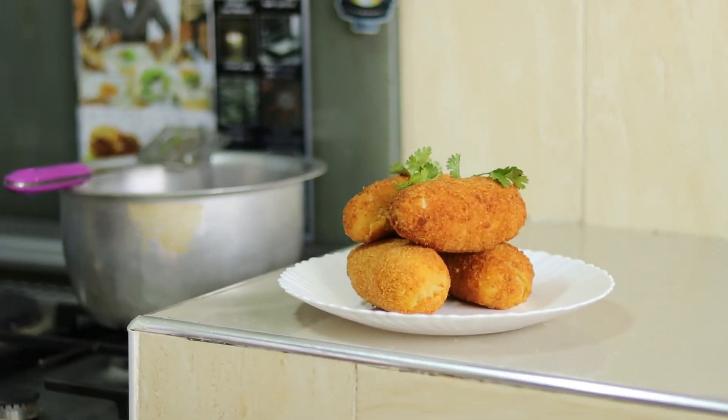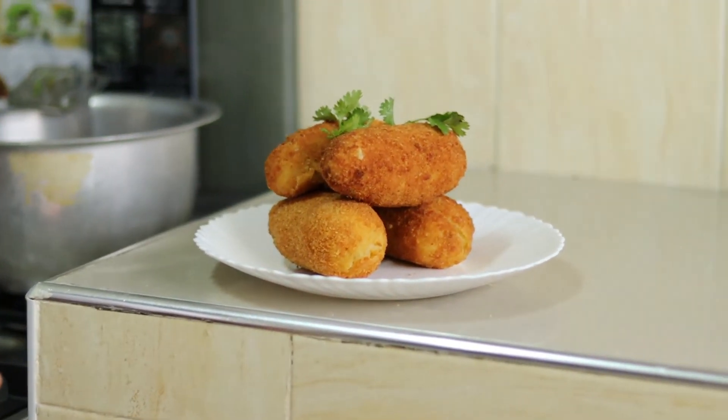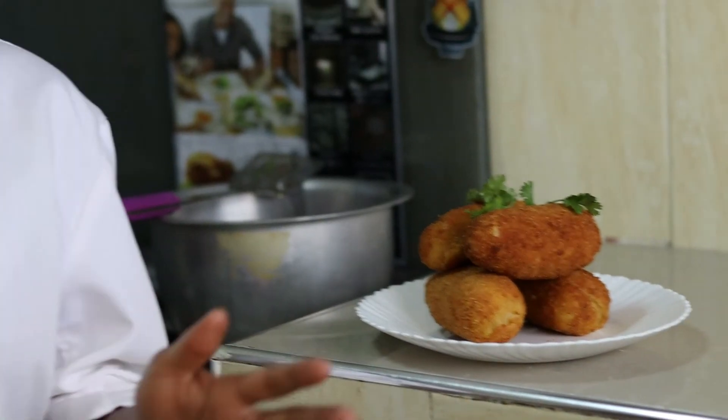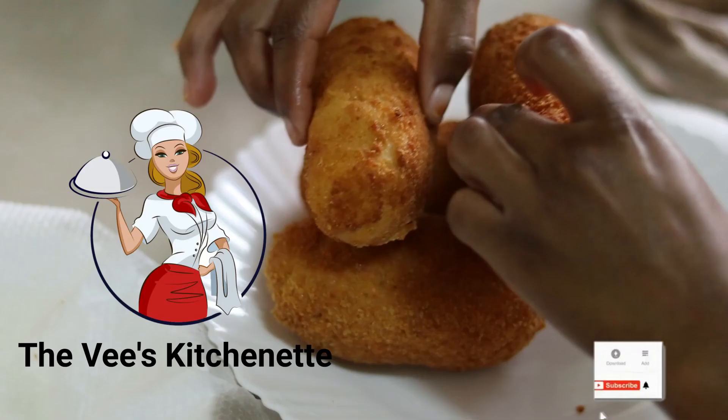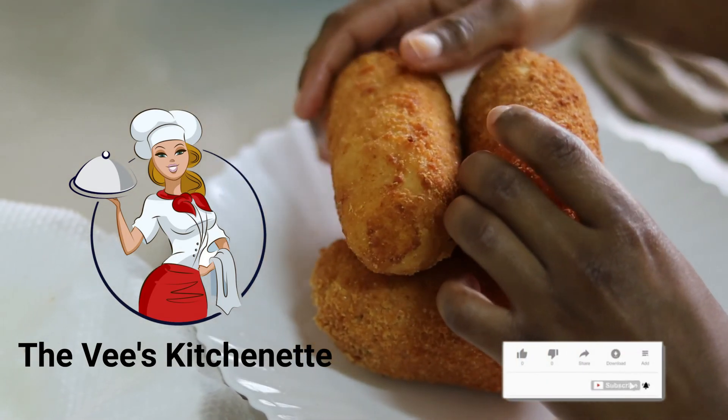Our croquette potatoes are ready! You can serve them either for breakfast, dinner, or lunch — whichever meal you prefer. Till next time, bye-bye, see you in the next video!